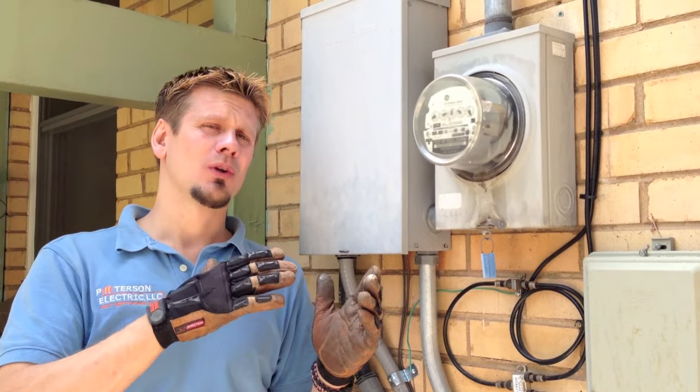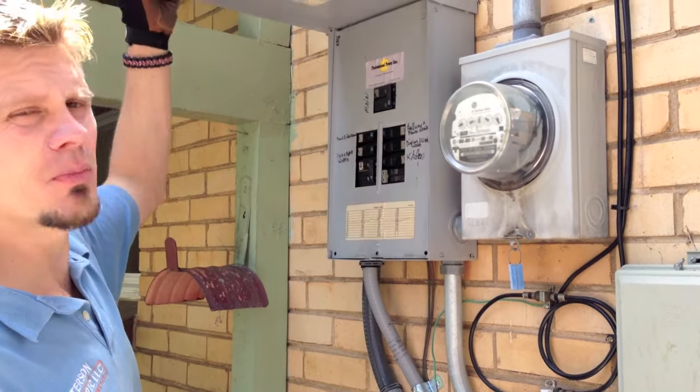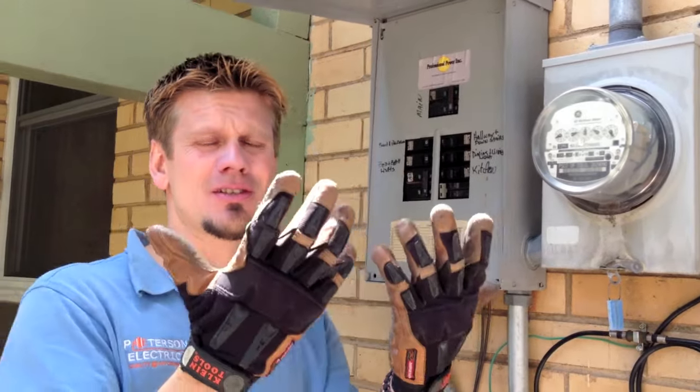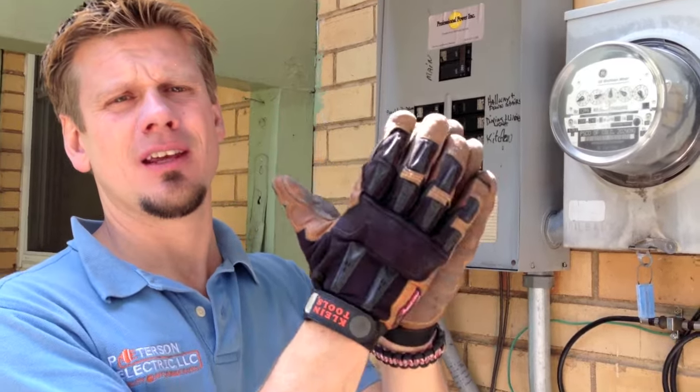What we're looking at today is to show you how to indicate this. If you're somewhat experienced and you don't have a deep fear of electricity, my suggestion is to get some really good gloves. We use Klein cowhide gloves, and they work wonderful.